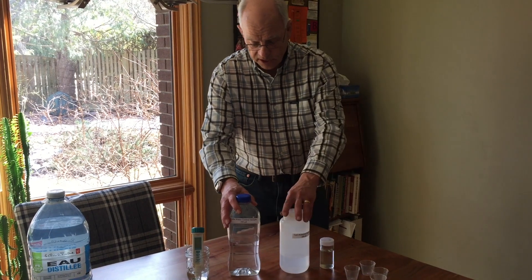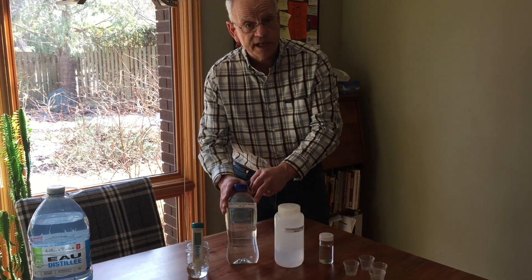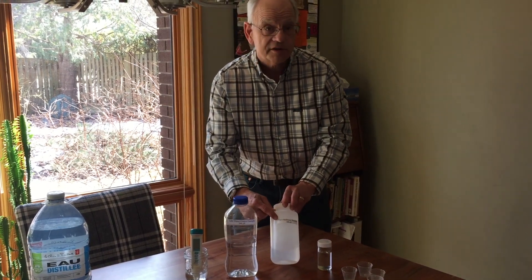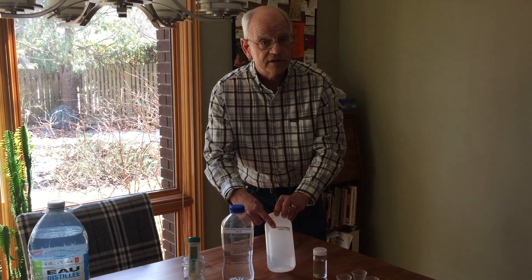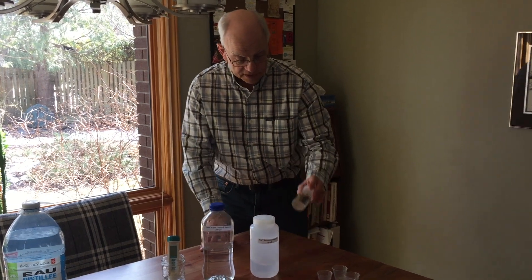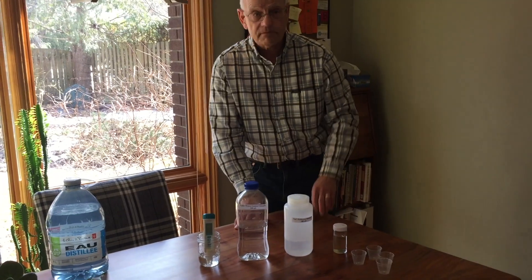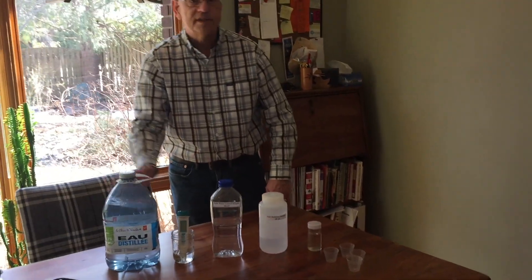We also have a couple of bottles here. One of them is a filtered lake water sample that I use as a control sample, and another one is a standard reference material I've made from sodium chloride that I can use to calibrate the device every time I use it. And finally we have a water sample from White Lake, and some distilled water for rinsing purposes.